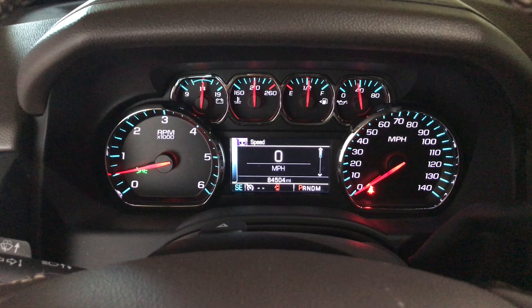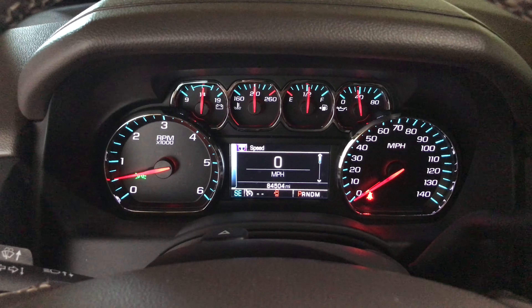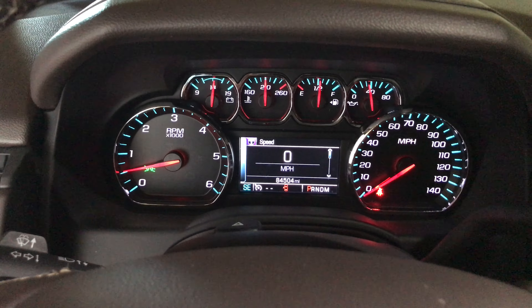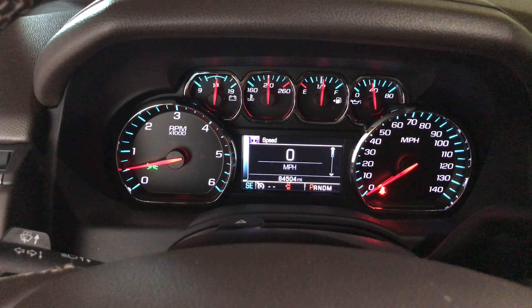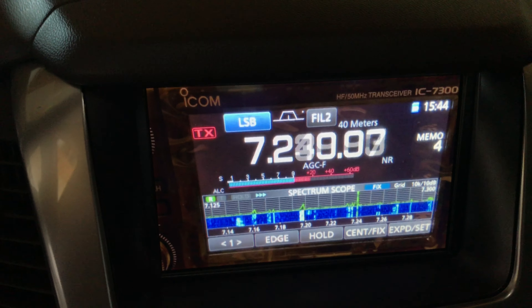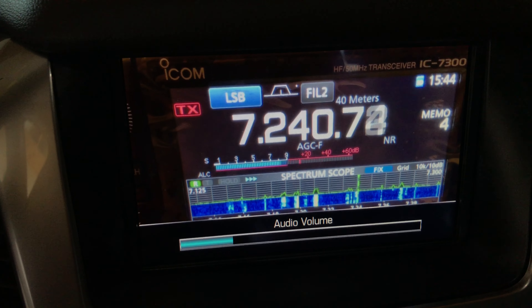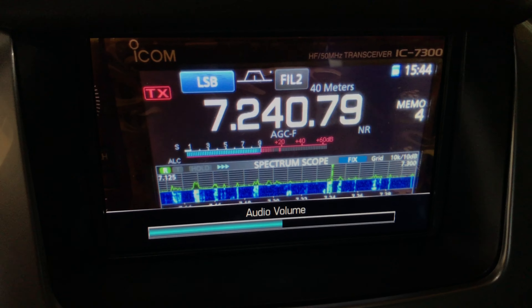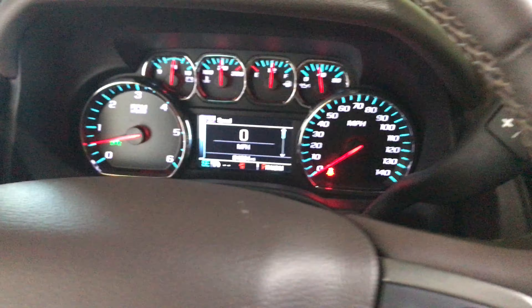I'm in my Tahoe and I just finished installing my ICOM 7300 in my dash. This is what my dash looks like now. I can tune around, get good reception, and I get them in my Tahoe.